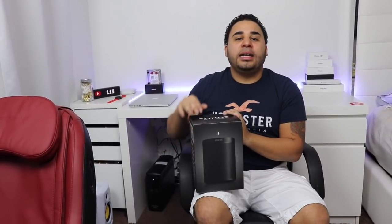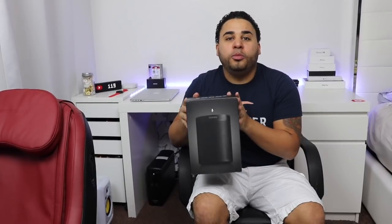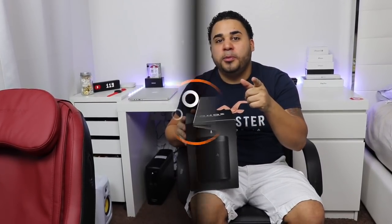Hey, what is up guys? This is Alex with another unboxing video. Today we're going to be unboxing the Sonos One Home Theater System. This one comes with Alexa, so let's get straight to the video.